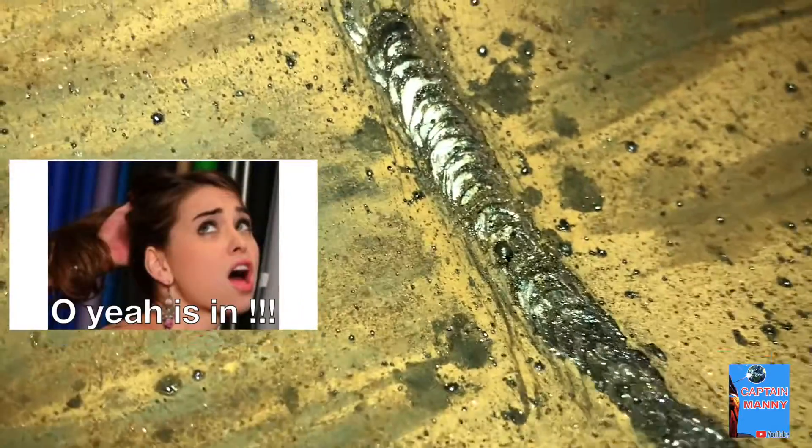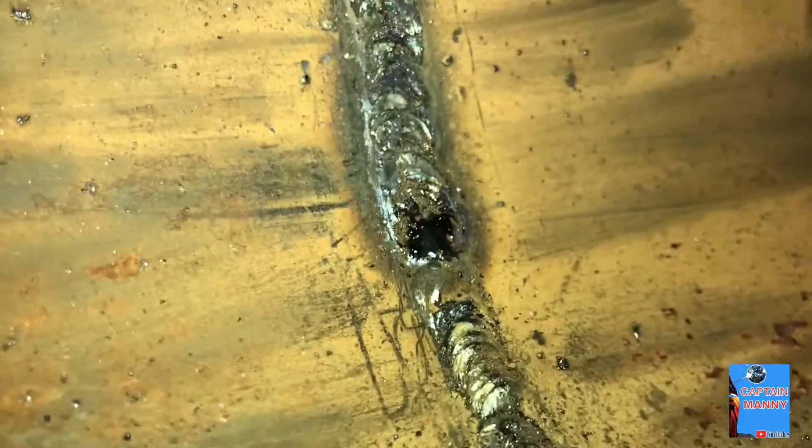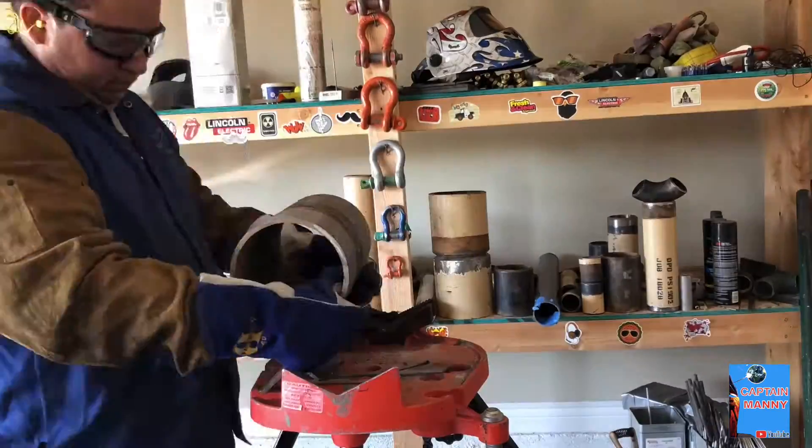All right guys, so we finished the root pass. Let's take a look inside — it looks pretty good, not too bad. So now we're just going to grind the top, make it nice and smooth, and do a hot pass with 6010.